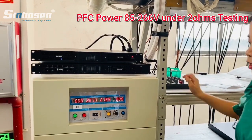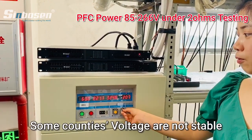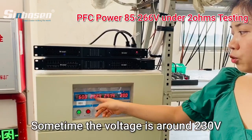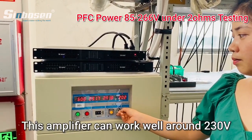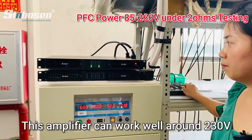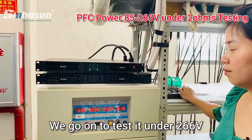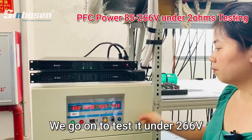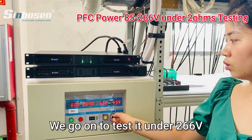And as we know, some countries their voltage is more stable. Like Mexico, sometimes their voltage is about 230. Now we will go ahead to test it at around 260.